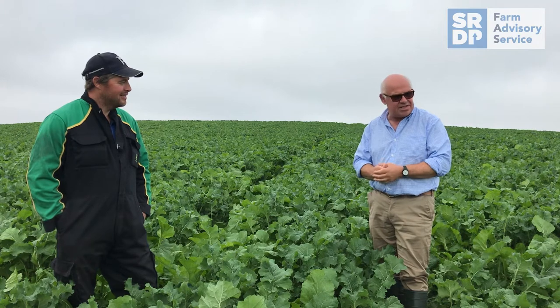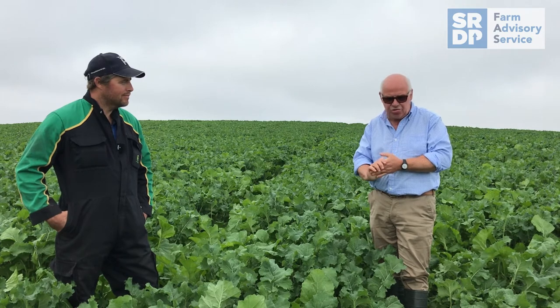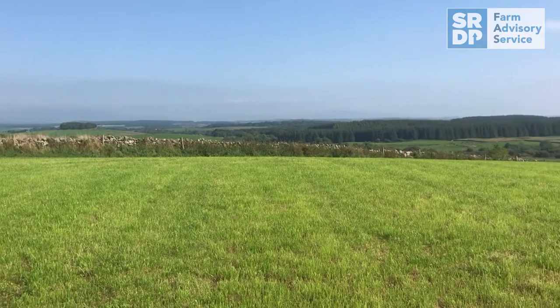The fertility that this has had means that when we come to sow this back out to grass again, the grass will really move. It's a good cleaning crop — gives you a chance to get rid of a lot of things like creeping thistles and couch grass, and breaks the sod up ready for the new crop coming in.